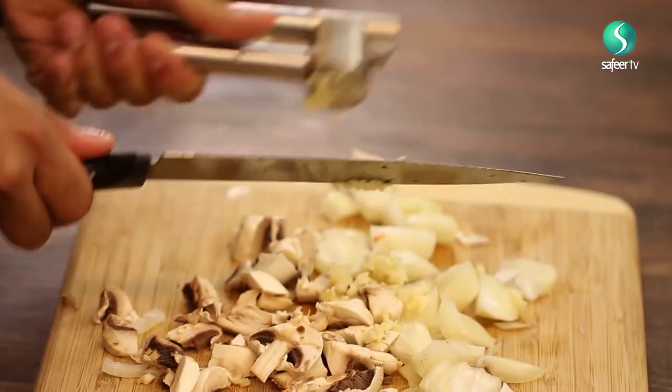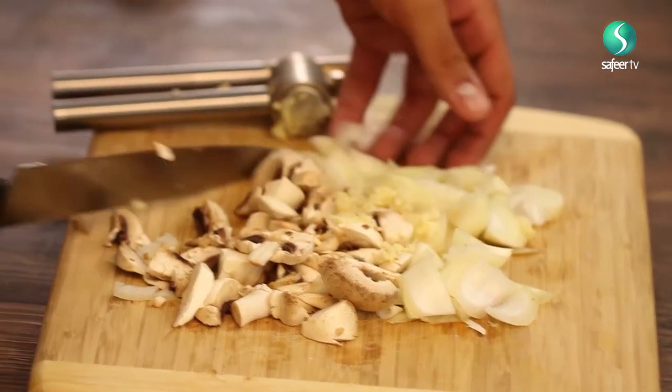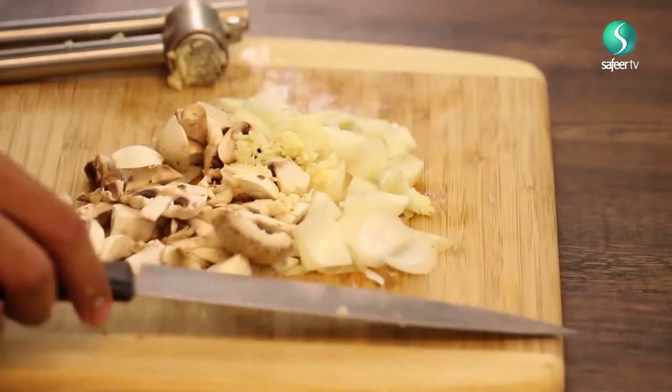Just with the back of the knife, getting all that lovely garlic in. Phenomenal.